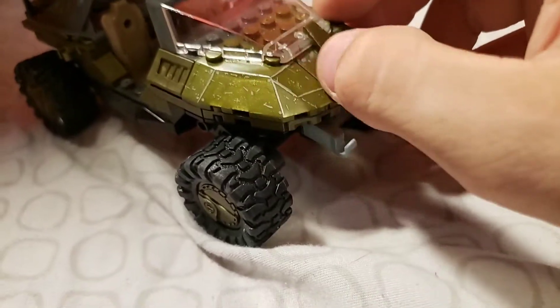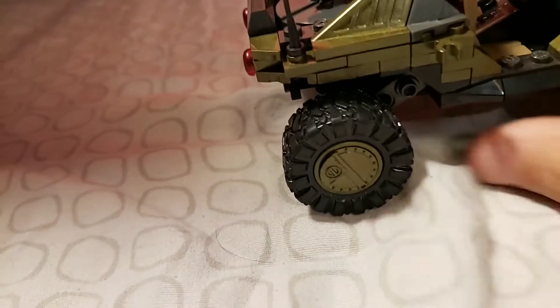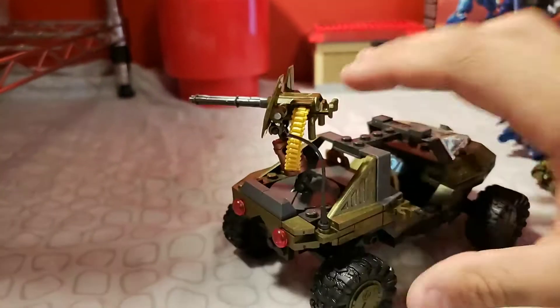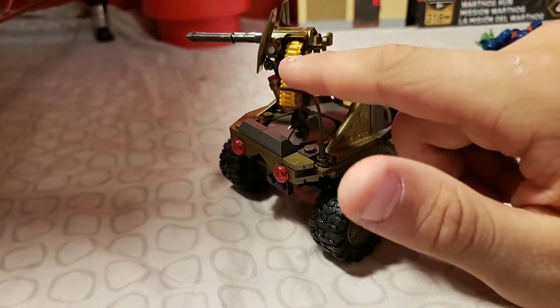I'm going to start with this. I really like the green color on here, and this is my first Warthog set, so it's missing the back bumper, but it's got this gun. I think the yellow really stands out, but it doesn't look that good.